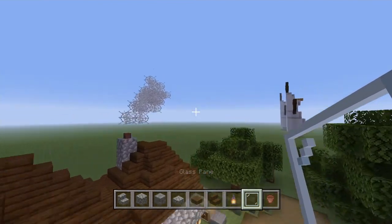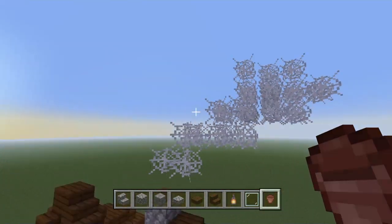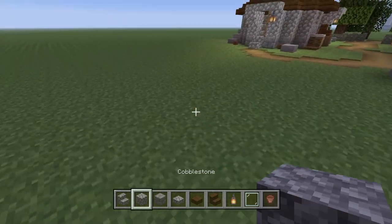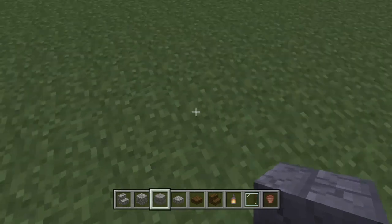For smoke coming out of the chimney, you could use a normal campfire, or you could use some cobwebs to represent the wind taking the fire fumes away. So basically this house goes like this — it comes a little bit further away from our other build.